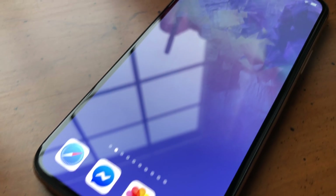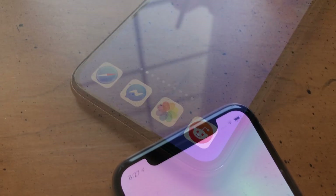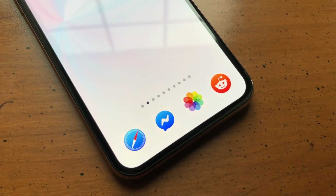iOS is infamous for its lack of customization, but you can tweak your iPhone more than you think without ever having to jailbreak. One of those tweaks is the ability to hide the dock on the bottom of the display to keep your home screen a bit cleaner.